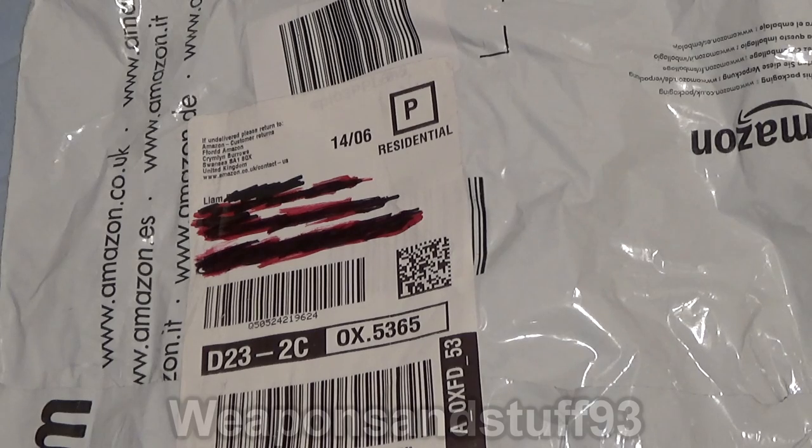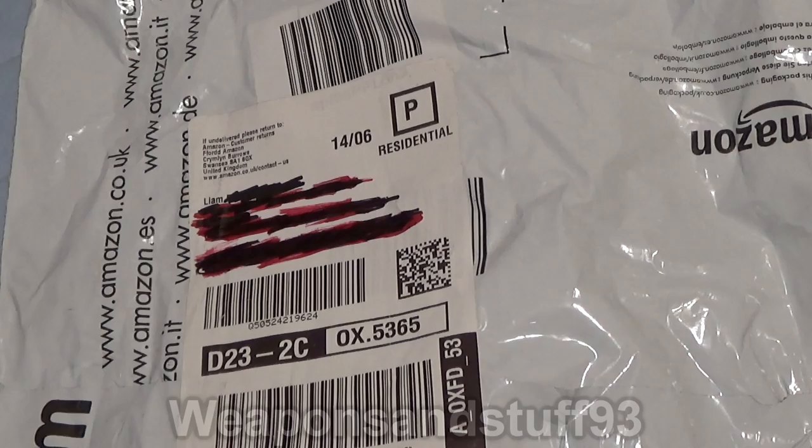I thought I'd just do this as a funny little video. You can now get GP5 gas masks on Amazon Prime.